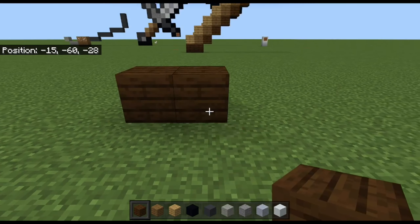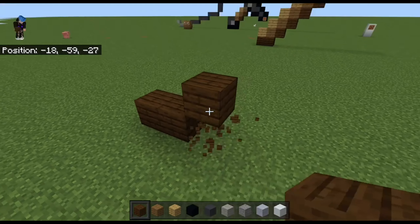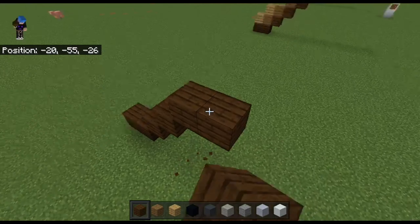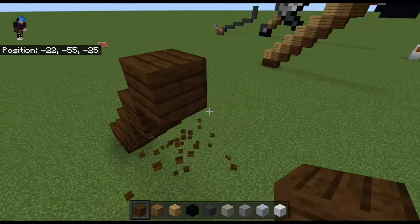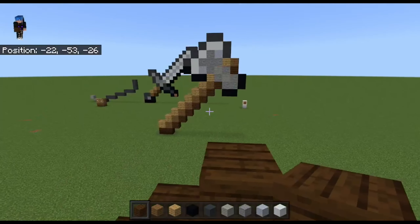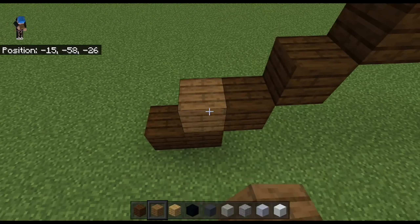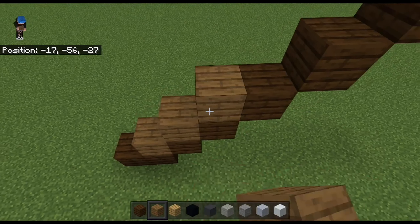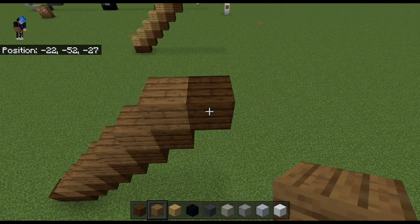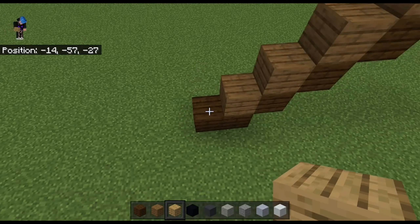We go one, two, then we need to go diagonal eight — one, two, three, four, five, six, seven, eight — like that. Then with the spruce wood we go one, two, three, four, five, six, seven. Then with the oak I go one, two, three, four, five, six, seven, eight.